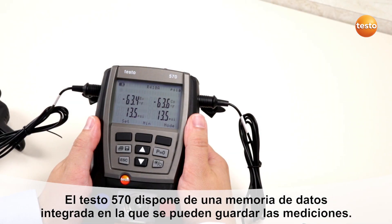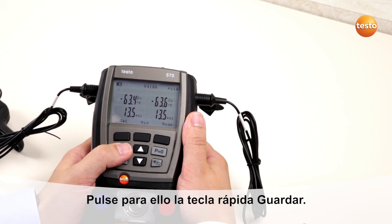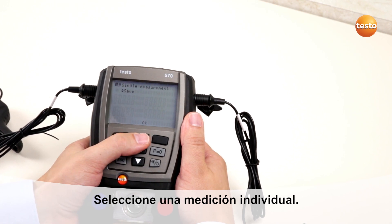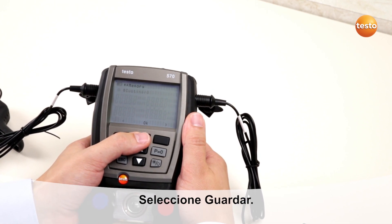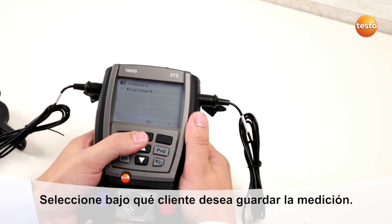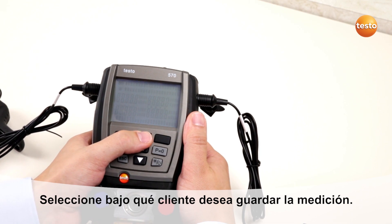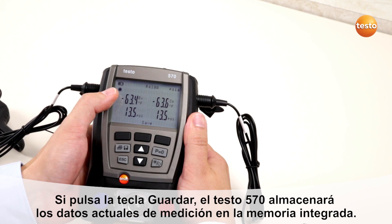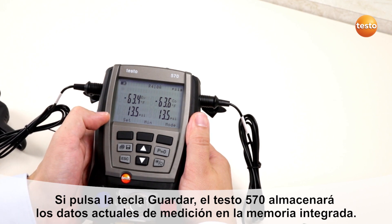The Testo 570 has an integrated data memory. To log single measurements, select the quick button, select single measurement, then select save. Select the customer where you want to save the data. By pushing save, the measurement gets saved into the internal memory.